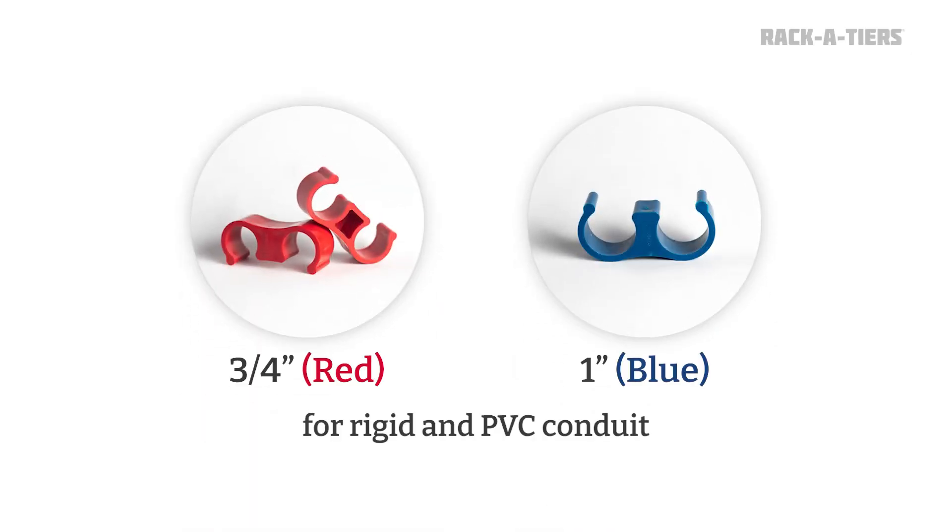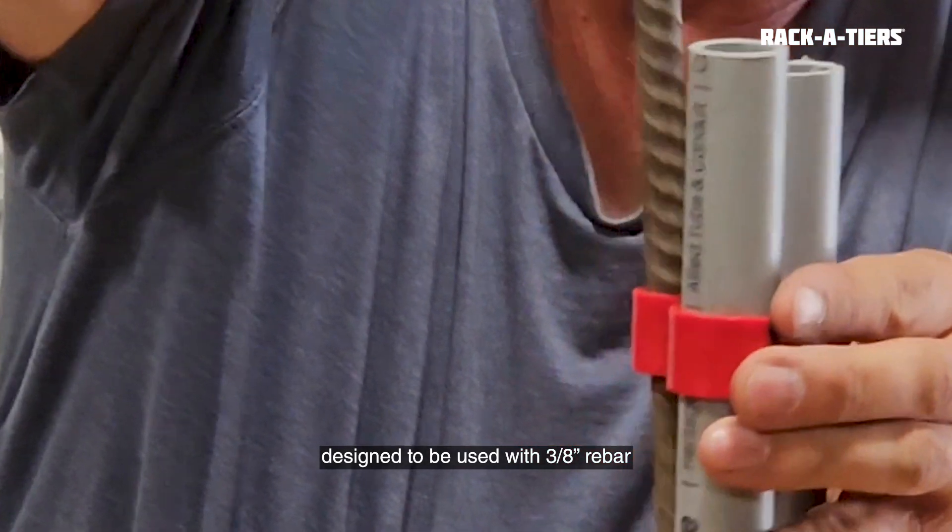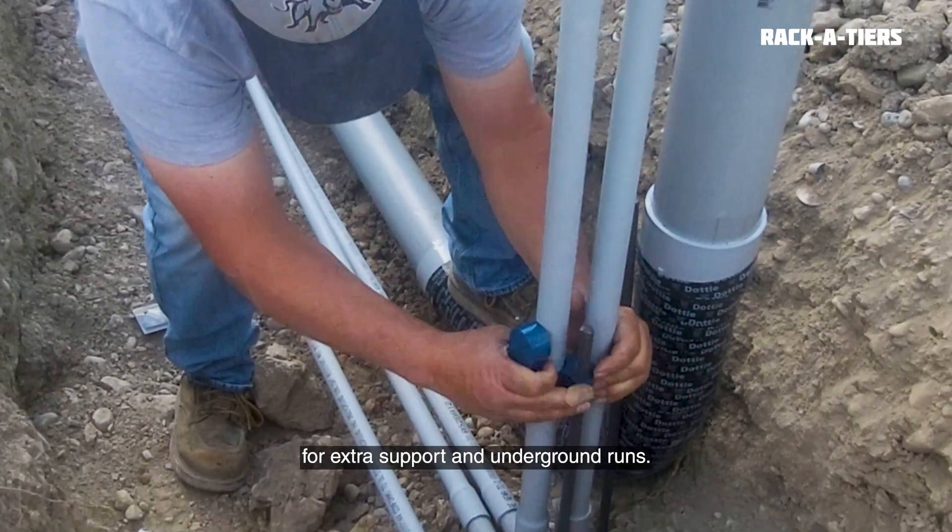Slammer spacers come in both three quarter inch and one inch for rigid and PVC. They also come in an alternate model with a hole designed to be used with three-eighths inch rebar for extra support in underground runs.